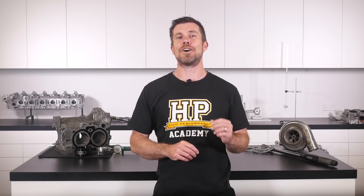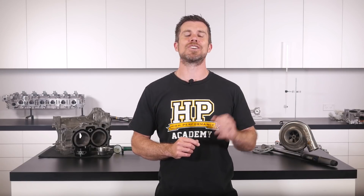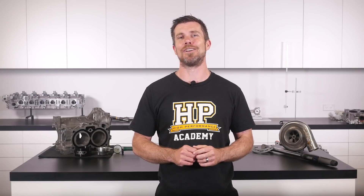If you liked that video, make sure you give it a thumbs up and if you're not already a subscriber, make sure you're subscribed. We release a new video every week. Click the link in the description to claim your free spot to our next live lesson. You'll learn about performance engine building and EFI tuning and you'll also have the chance to ask questions which I'll be answering live. It's 100% free so follow the link to claim your spot.